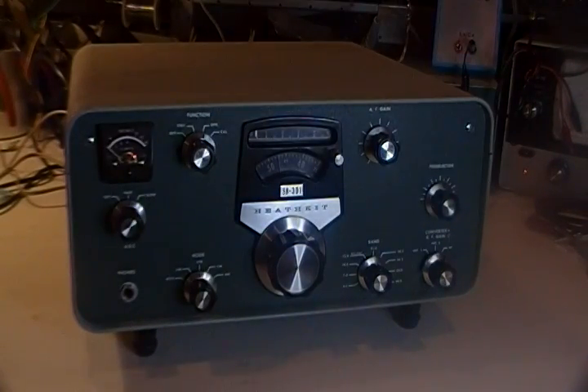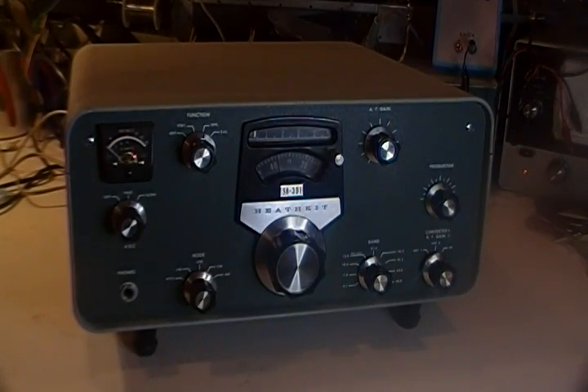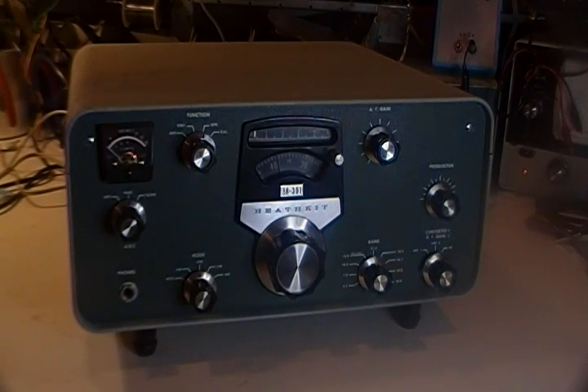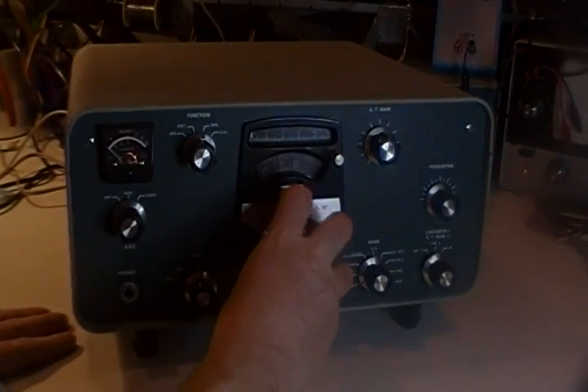Lots of contest stations. And let's see what's going on on 80 meters. Let it just play for a minute here. We should have activity on 80 by now.